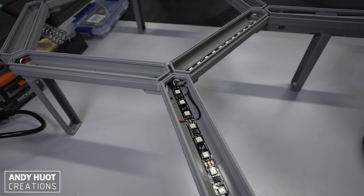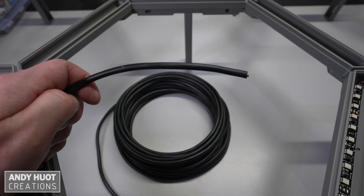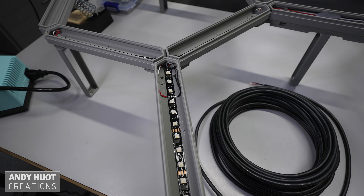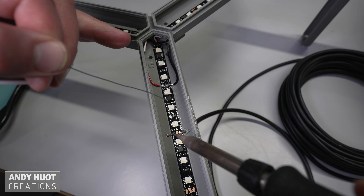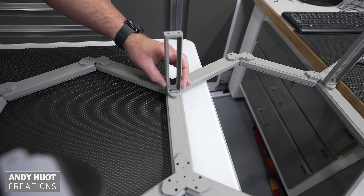I connected the power for both channels together on both ends. To power my grid, I soldered some 18 gauge wire to the strip in a convenient location and routed it to my power supply. After I tested my lights, it was time to mount to the ceiling.